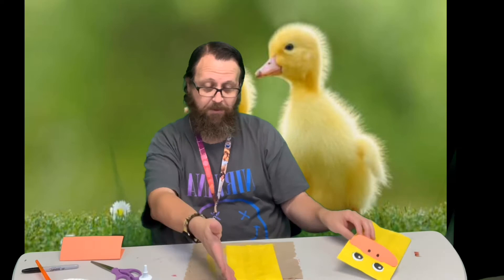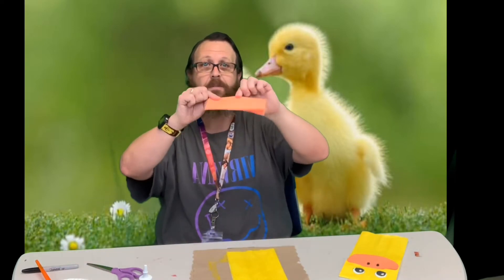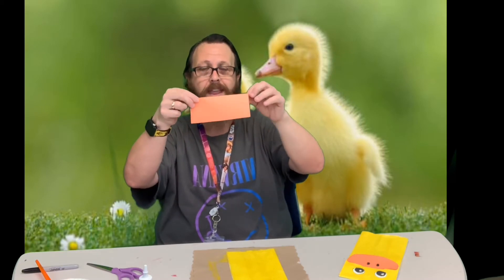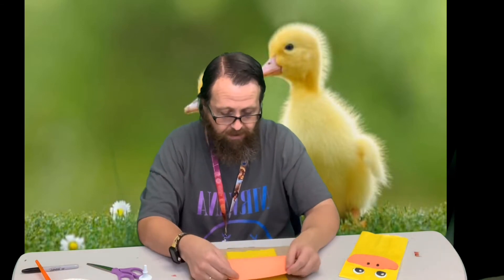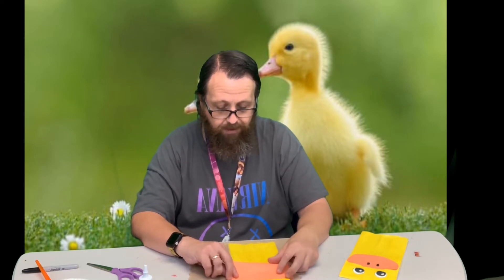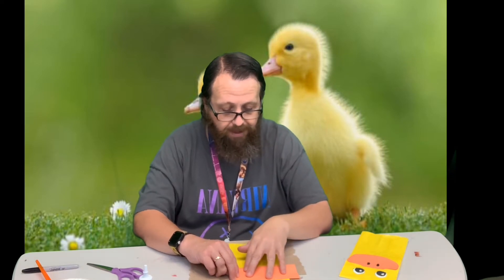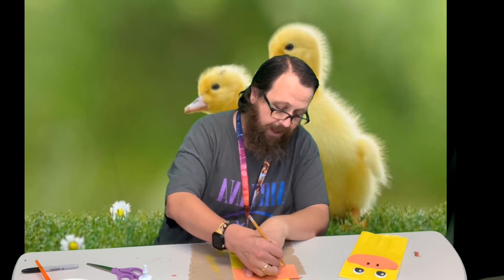Next I'm going to take a piece of orange paper — I just got a sheet of orange paper and folded it in half. We're going to use this to make our duck's bill. I'm laying it on the paper and just marking the part that hangs over the edge so I can cut that off, so it won't be wider than my duck.